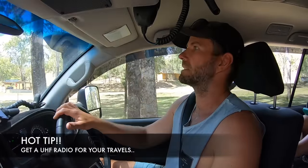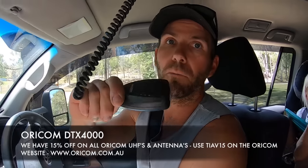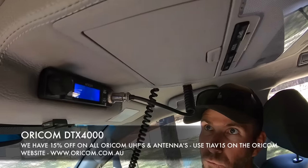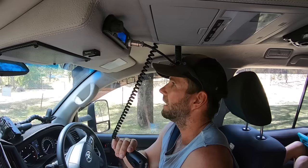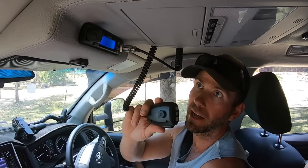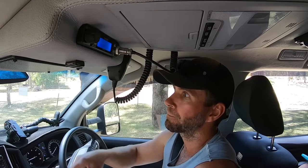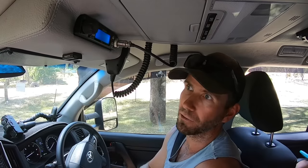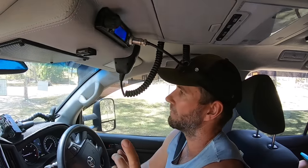While we're on the subject of UHFs - they are really handy for towing and safety because you can monitor other road users and traffic. We've got an Oricom dual-channel DTX4200. Channel 40 is the main road users channel - that's where you'll get all your truckies, updates, roadworks and that sort of information. When you want to overtake someone, you can call up the truckie by the number on the back of their trailer and they can let you know when it's safe to pass.